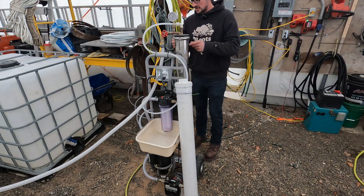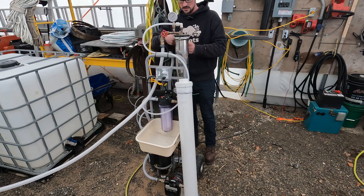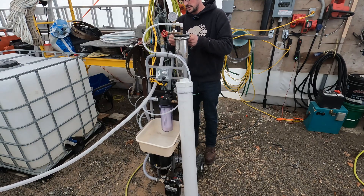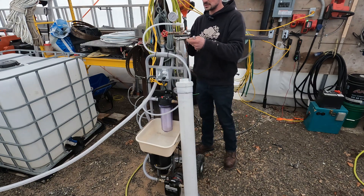Okay guys, just setting up the RO for the first time this season. It was obviously cleaned out completely last season. I haven't made a video of doing that yet, but I'll make it maybe at the end of this season, so that video will be up in a month or a couple months.